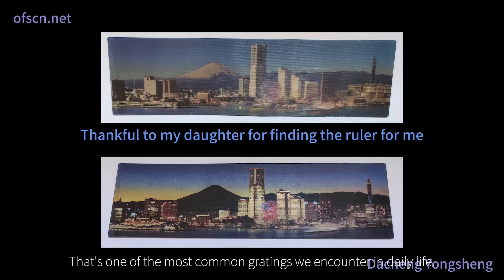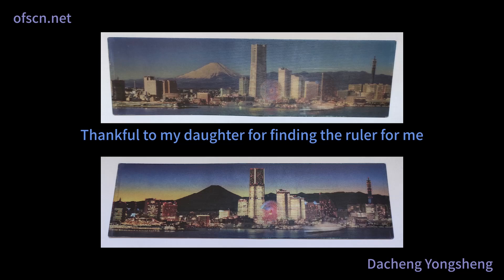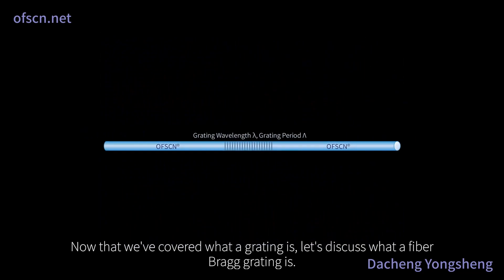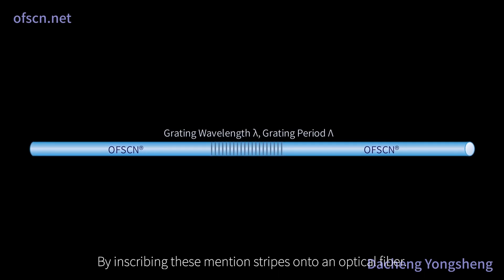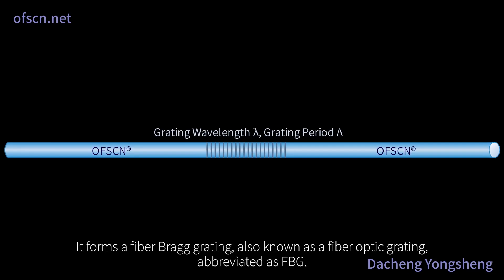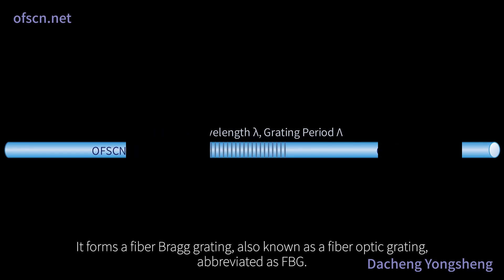That's one of the most common gratings we encounter in daily life. Now let's discuss what a fiber Bragg grating is. By inscribing these mentioned stripes onto an optical fiber, it forms a fiber Bragg grating, also known as a fiber optic grating, abbreviated as FBG.